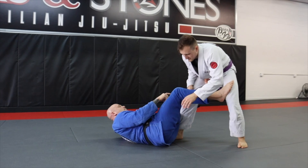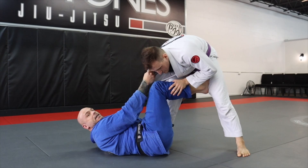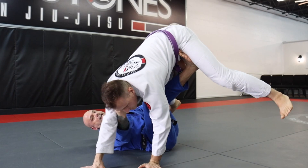Starting in De La Riva guard — I've achieved De La Riva with my foot deep in the hip. I've got my pant grip, my collar grip, and my other foot placed in the groin. I'm going to pull my opponent to me so I can elevate and put his hands on the mat, then do my leg rotation.